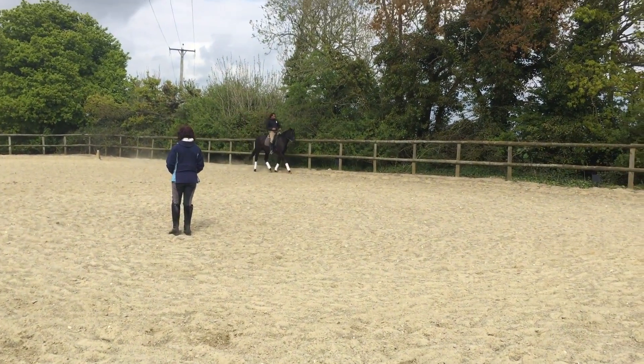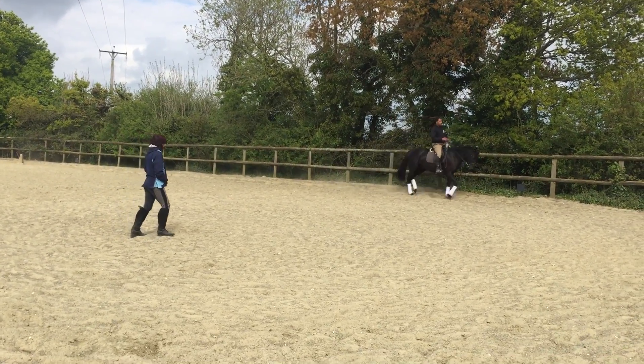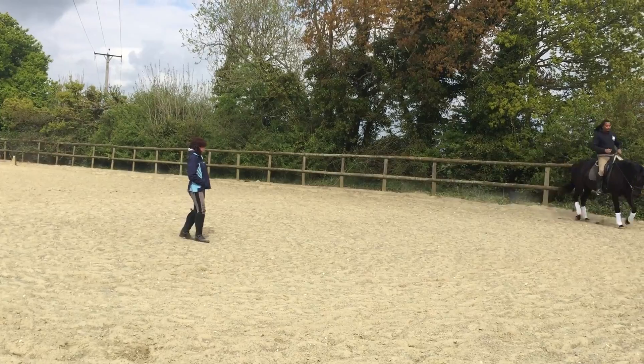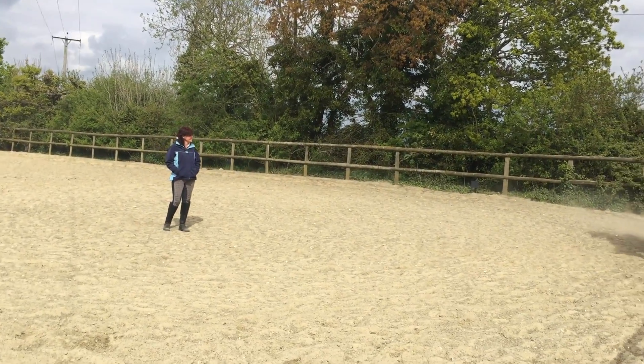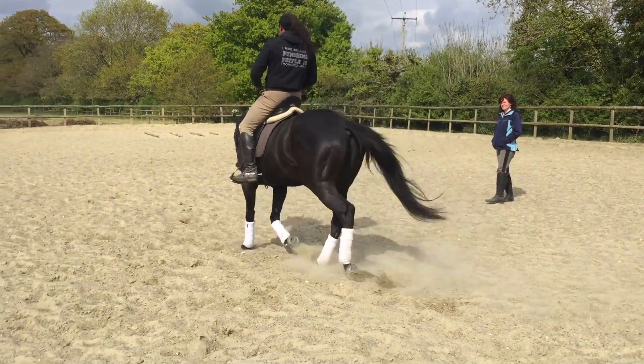I do loads and loads of leg yield to get her to just loosen up her hips, and I do loads of shoulder-in once she's giving me the leg yield to add up.